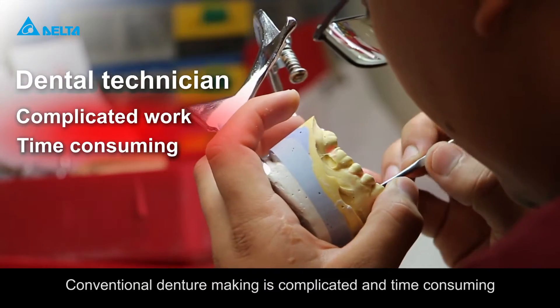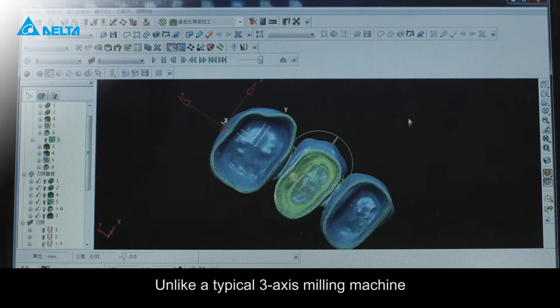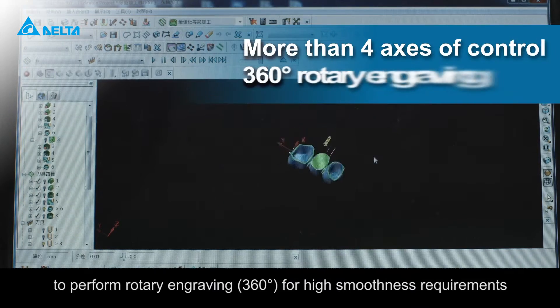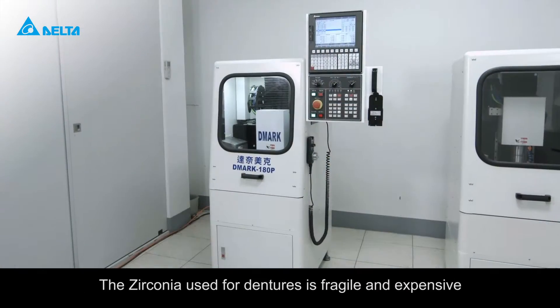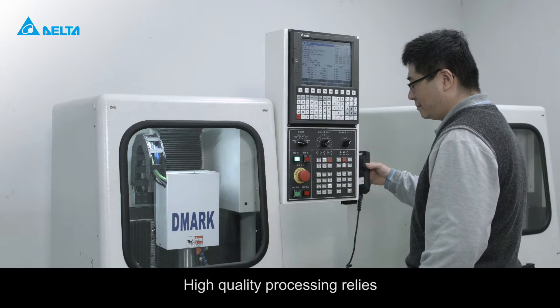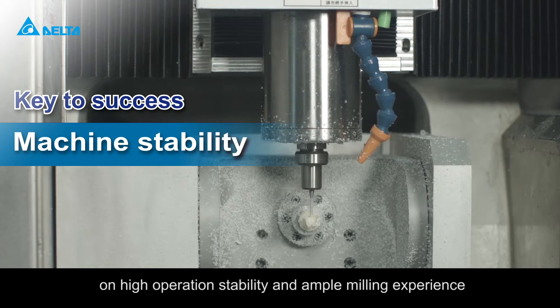Conventional denture making is complicated and time-consuming. Unlike a typical three-axis milling machine, a dental milling machine requires over four axes of control to perform rotary engraving for high smoothness requirements. The zirconia used for dentures is fragile and expensive. High quality processing relies on high operation stability and ample milling experience.